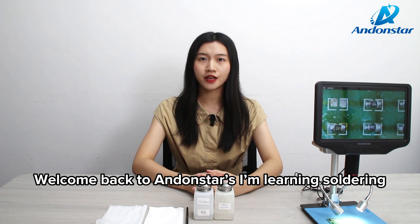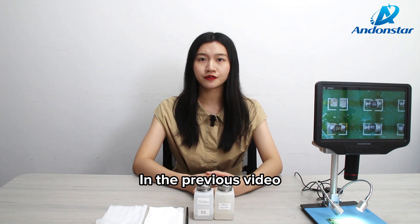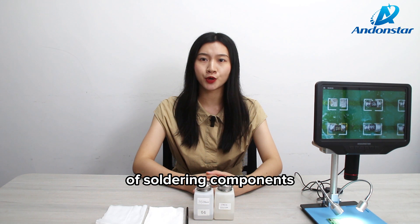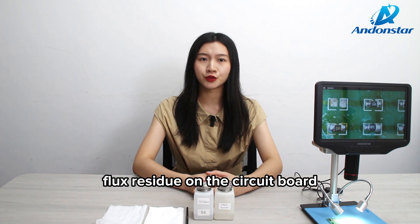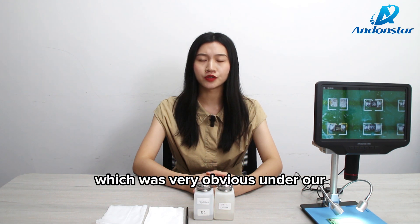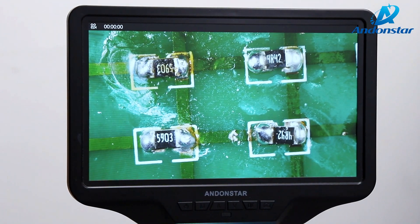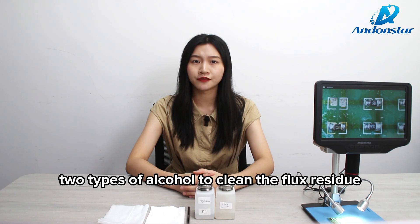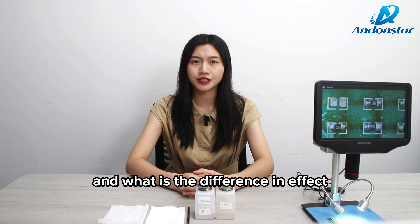Hello everyone, welcome back to End All Stars. I'm learning soldering — I'm Katrina. In the previous video, we learned the basic knowledge and skills of soldering components. After soldering, we found that there was a lot of flux residue on the circuit board, which was very obvious under our microscope AD409 Pro. Today, we will introduce how to use two types of alcohol to clean the flux residue of the circuit board, and what is the difference in effect.